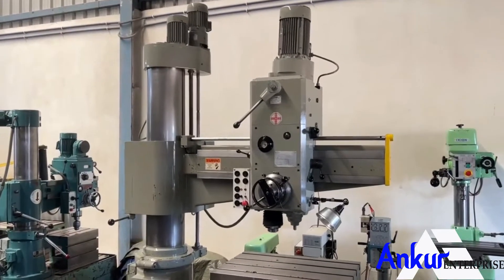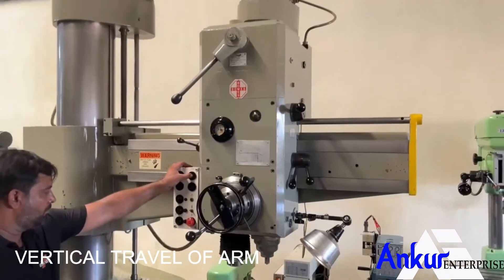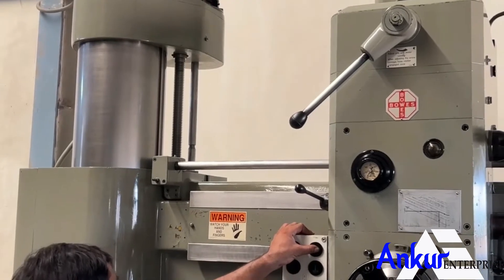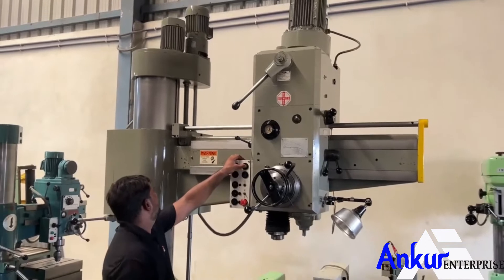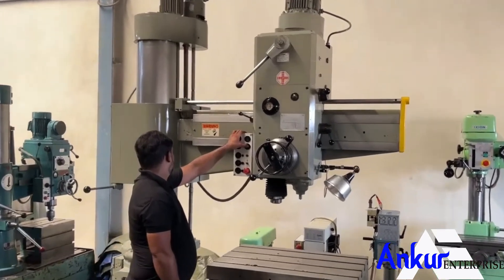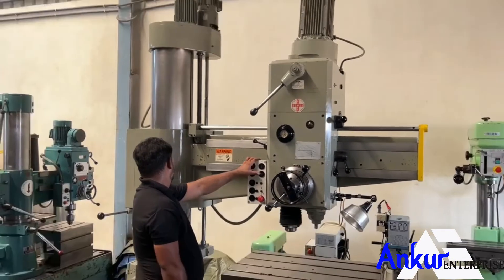Now show me the vertical travel of the arm. First we have to unlock it. Change the direction. Ok, lock it.